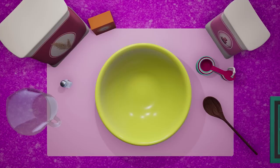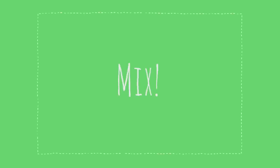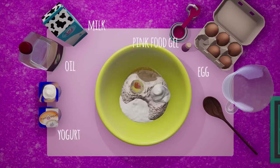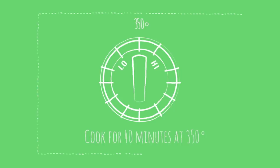Here we go! Combine flour, sugar, baking powder, and salt into your bowl and mix. Then add butter and mix again. Add egg, milk, yogurt, oil, and two drops of pink food gel, and mix. Place batter into a greased baking pan and cook for 40 minutes at 350 degrees.